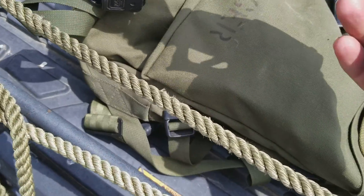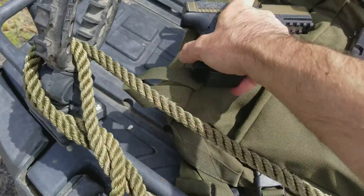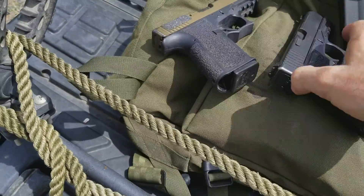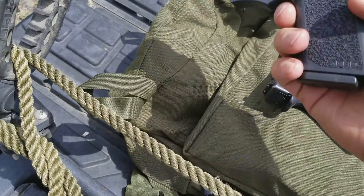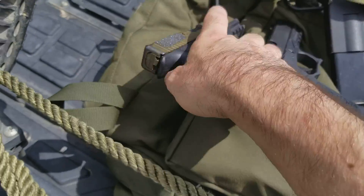Other handguns — the Glocks. These are the Polymer 80. You just drill some holes and do some hand fitting. This one's a 9mm and this is a 40 Smith & Wesson. Look at that sucker sticking up like that — I wonder if that's even gonna work. We'll find out.